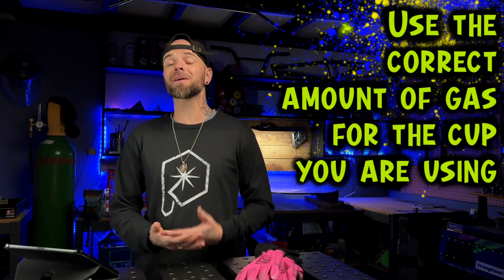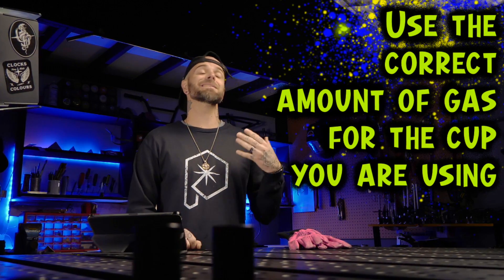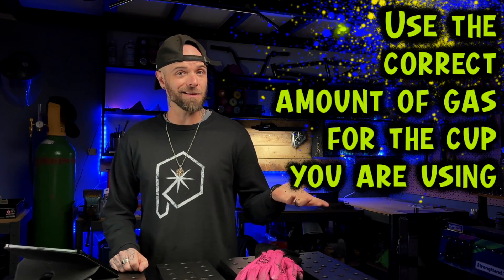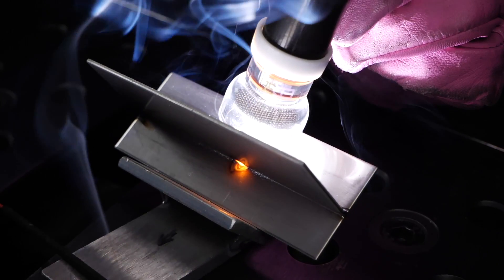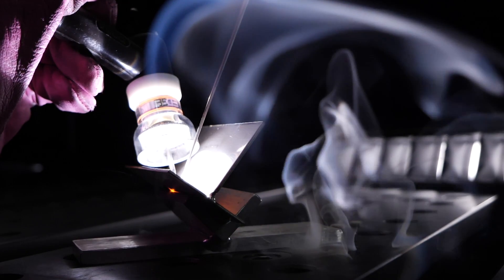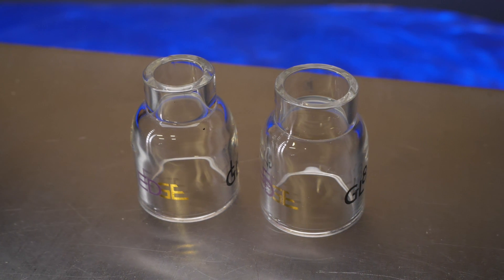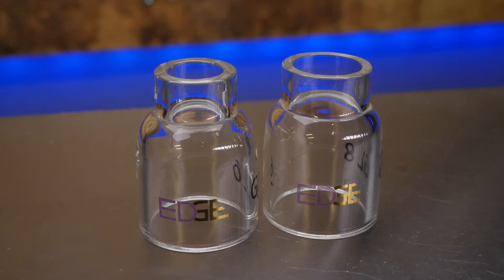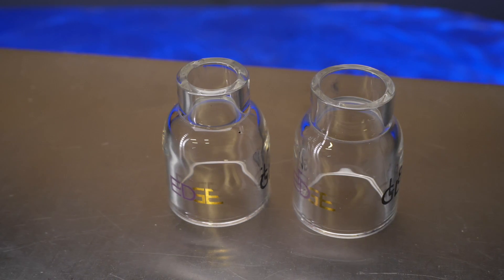Make sure you are using the correct amount of gas for the cup you are using. A lot of people assume stainless steel needs a lot of gas, and honestly it does, but it depends on the size of cup you're using. A larger cup like this one from Edge Welding Cups will require more gas than a smaller one. If your gas flow is too high for the cup size, you'll notice the puddle wobbling around and being pushed all over the place. Big cup, more gas; smaller cup, less gas. Save yourself some argon and prevent that puddle from wobbling.